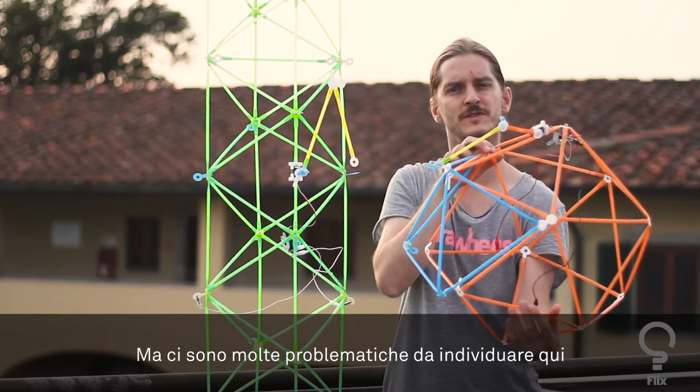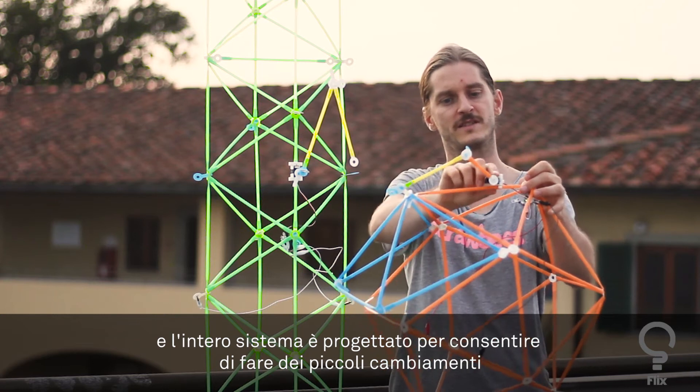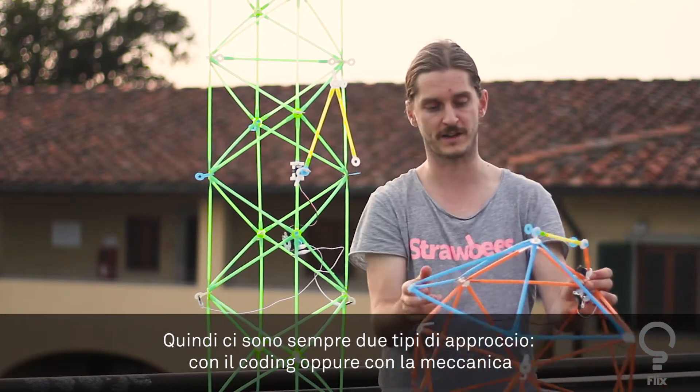There are lots of problems to solve, but the entire system is designed so you can make small changes with the mechanics alone or with code. There are always two approaches: the code approach or the mechanical approach.